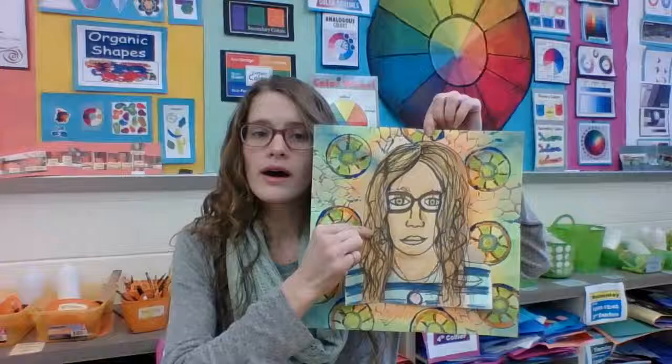Hi, second graders. Today we're going to be combining our portrait with our Kehinde Wiley-inspired printed background. We are going to put them together in our own creative way.